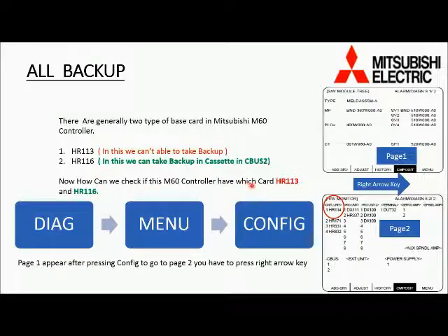Please press Diagram on the keyboard, then Menu in the soft key, then Config in the soft key. Then we will come to page 1. For going to page 2, which is the hardware page, we have to press the right arrow key. Then check the red circle — you can find the card name there: HR 113, HR 116, or HR 114.